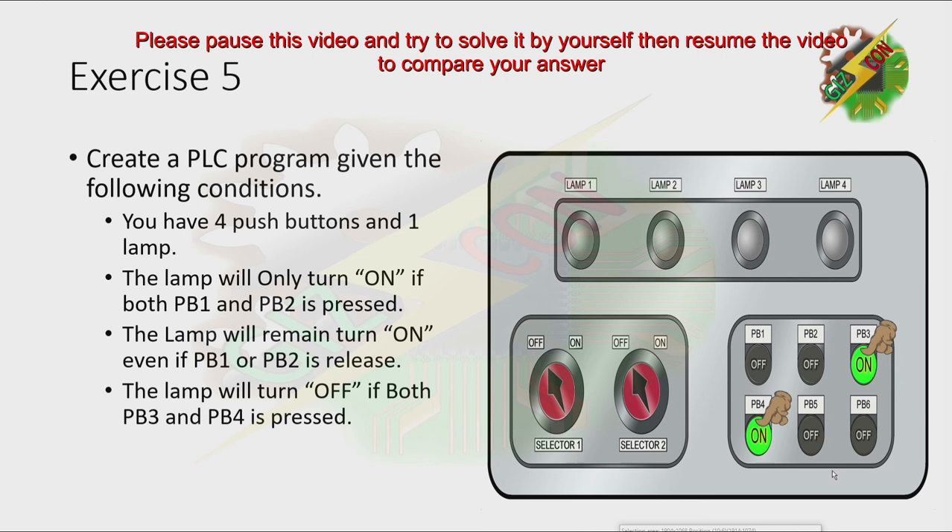Now, pause this video and try to solve it by yourself first. Then you can resume the video to reveal the answer.